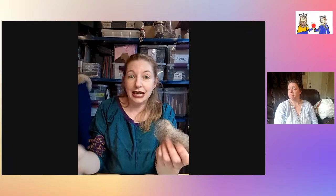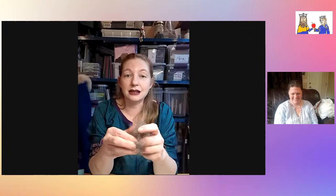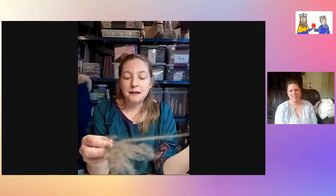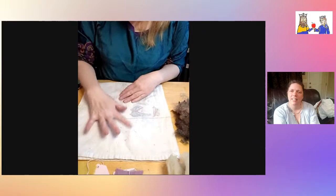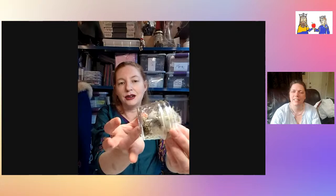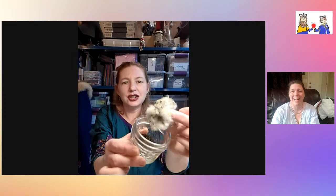You can also use a fork from your kitchen — you don't have to buy anything — it works the same way. You can also just do it by hand; it just takes longer, but your hands are well-conditioned afterward because the lanolin is great for your hands. I've been doing this over a white cloth — look at how much came out of just that one piece!